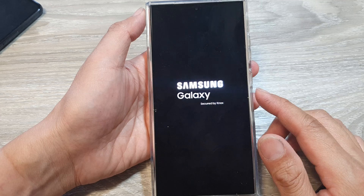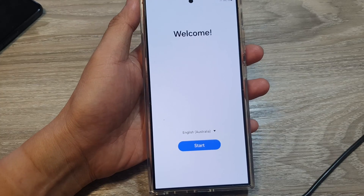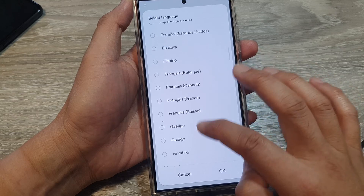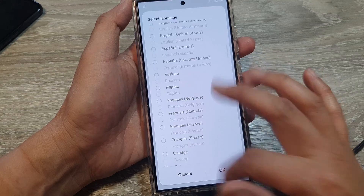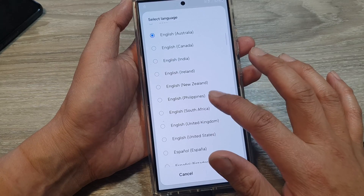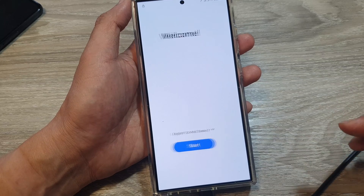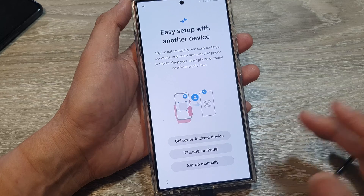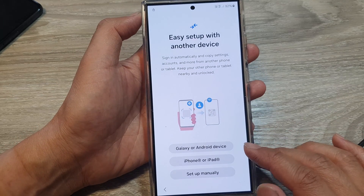That's how you perform a factory data reset to remove your PIN and password on your Samsung Galaxy S device. After this you need to set up your device again — choose your region, select English (United States), and tap the Start button.